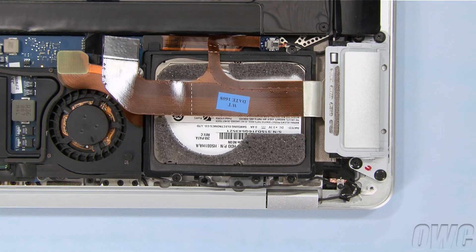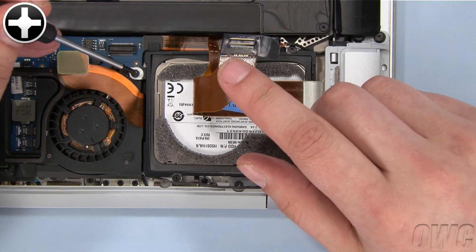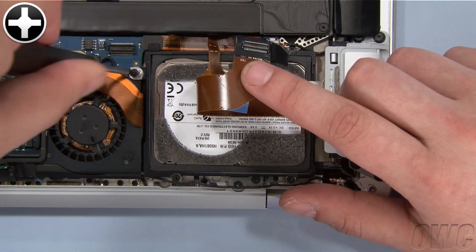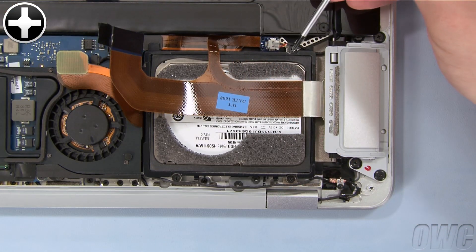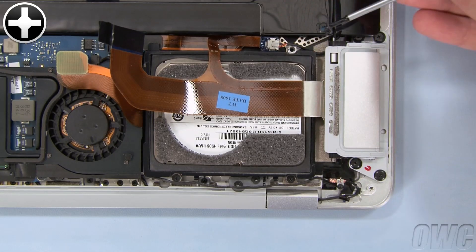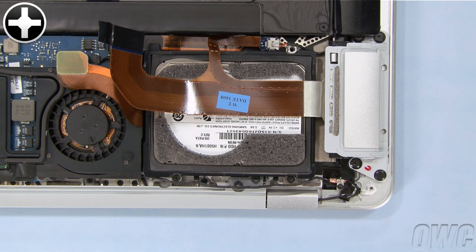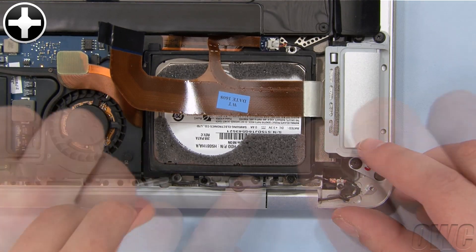We can now remove the four Phillips screws holding the drive in place. The first one we'll want to remove is hiding under this ribbon cable. The next screw to remove is located here. The final two screws are located near the outside edge of the MacBook Air and are slightly shorter than the other two.